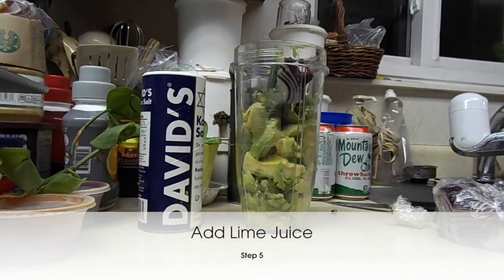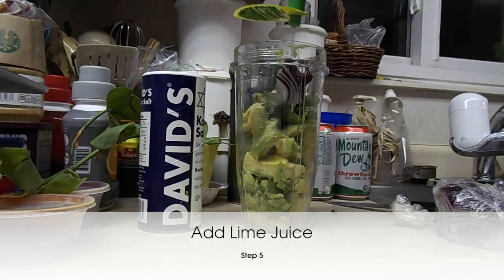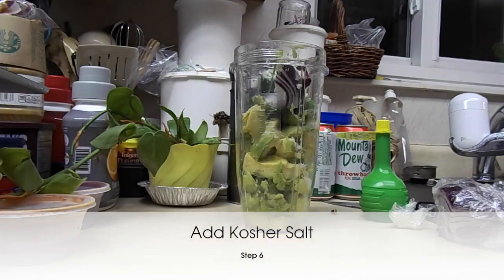I want to add a little bit of lime juice. I like to add a little bit of extra lime juice and a little bit of extra kosher salt — on top of that, kosher salt.